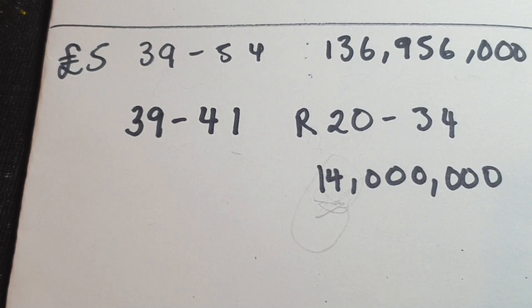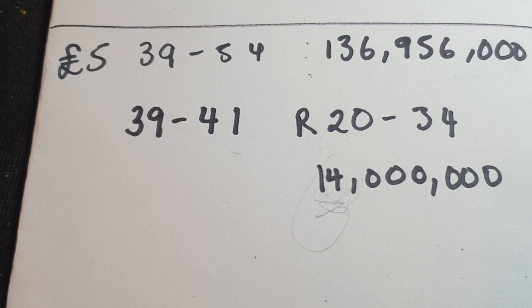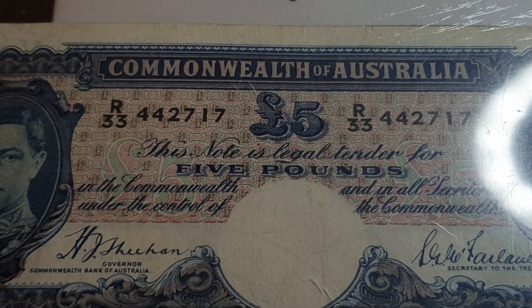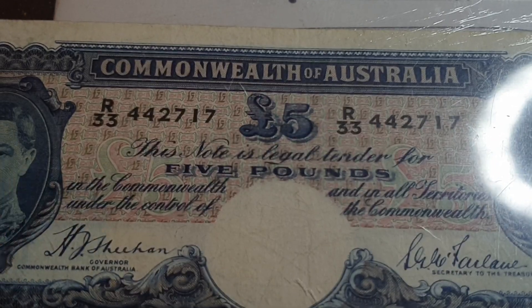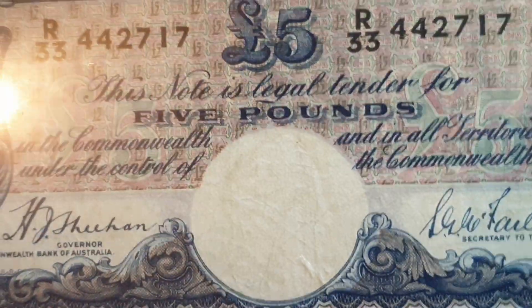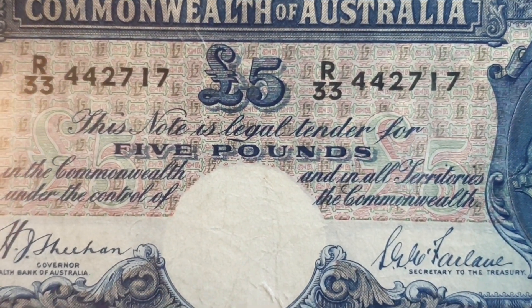So if you're going to buy this banknote, because it's quite scarce it's not going to be cheap. Looking at other signature sequences, the Armytage/Fairlane and Coombs/Watts are options, but the Coombs/Wilson is probably the easiest to get in higher grades, because in 1954 when they changed over, a lot of people would have kept them. But in the 1950s, five pounds was pretty much half your weekly pay, so not many people would have kept these — it's like someone today keeping a $500 note that represents 50% of their weekly wage.